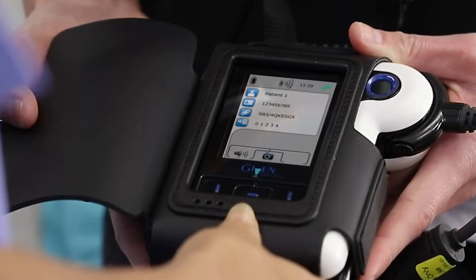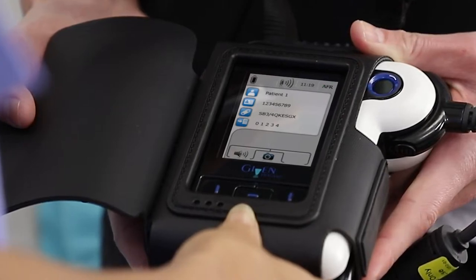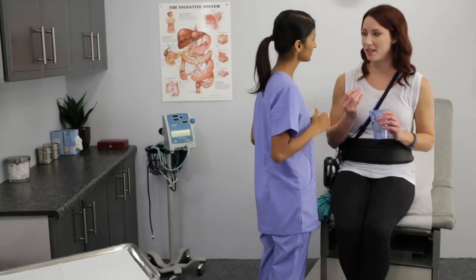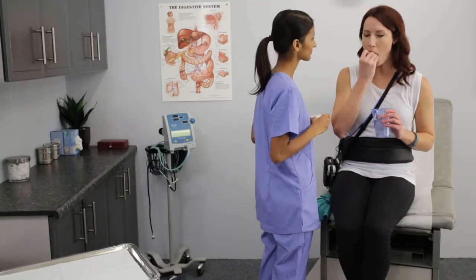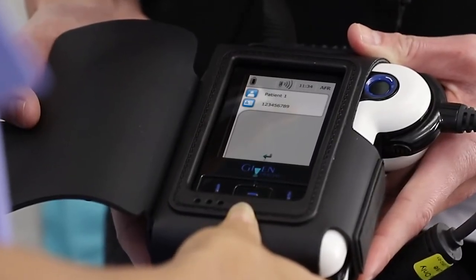Three minutes after pairing, the green pairing icon will change to an AFR icon. When you finish pairing, you can instruct the patient to swallow the capsule with a glass of water. To check the location of the capsule, activate the online viewer by pressing the navigation buttons in the following order: Middle, Left, Right.